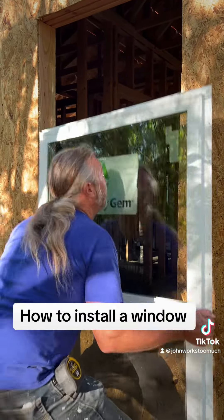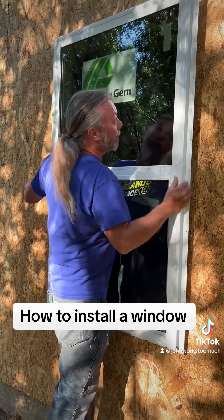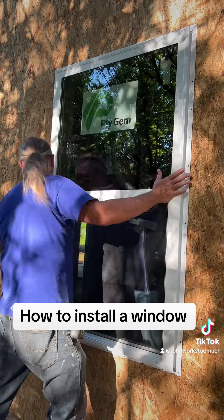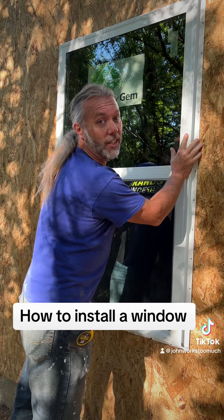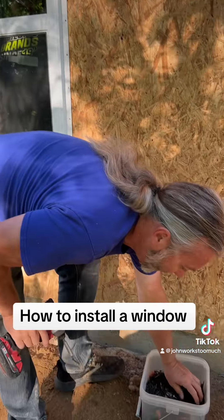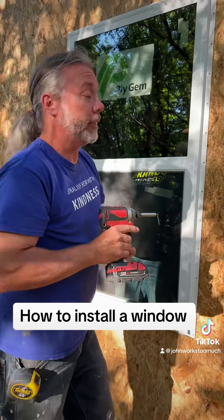First you have to lift it up. It's a two-man lift. Very heavy — it's made out of sand and stuff. Once you get it in place, you say something like, 'Is it good?' Then he says yes. Now I do this, because I know he's got it for me. Because I trust my dudes, especially when I say stuff like, 'You got this?' All right, now.